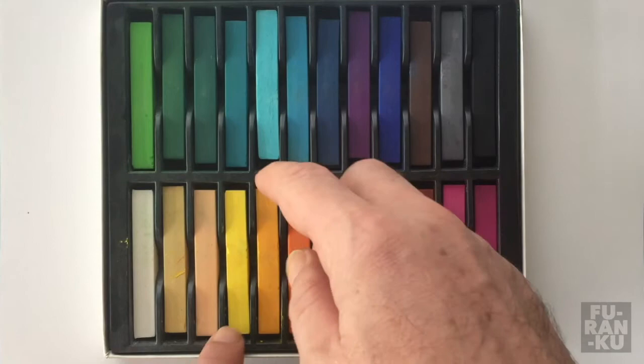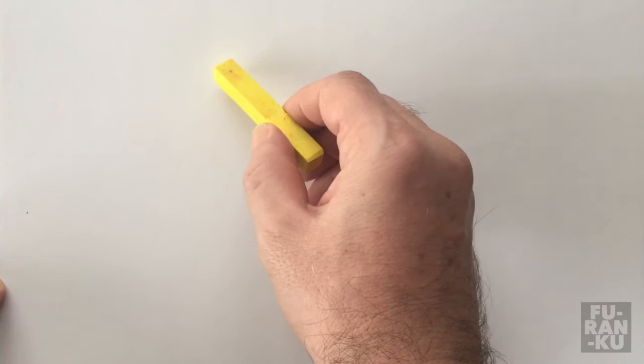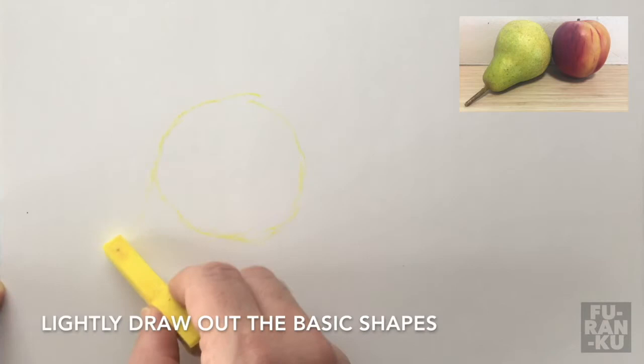We'll build up our drawing by continually layering darker colors on top of lighter colors. You should notice that pastels are rather thick. Therefore, it's easier to draw larger, as it's difficult to get small details with this larger drawing tool. I'm going to draw using a full A4 size paper. As you watch the video, feel free to pause and try out the steps yourself.